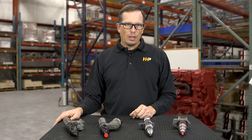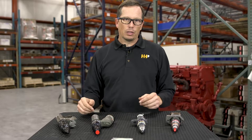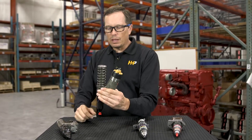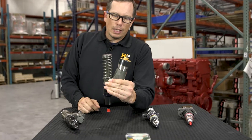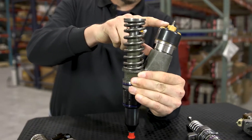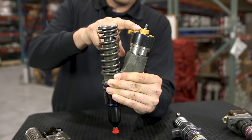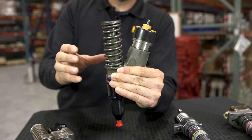So how does each injector function within your engine? There are a couple different types of injectors — you've got an electronically actuated injector and a mechanical injector. Taking a look at this injector here, this happens to be for a Caterpillar. This is going to be your electronic solenoid that's going to control your timing and also how much fuel is going into the injector.